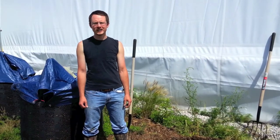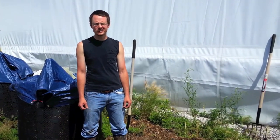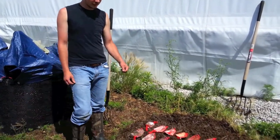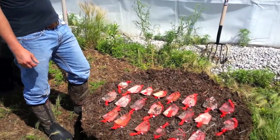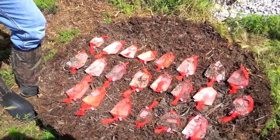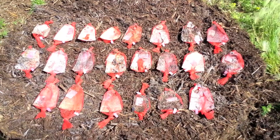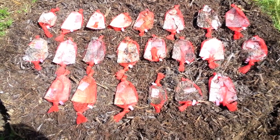My name is Kenny McCabe and I'm a research associate at Iowa State University. Here we've got some pieces from two weeks in a compost heap. I'm going to go through a few of the different material types and give a general impression of the way they are at this stage — two weeks into degradation, so not very long.